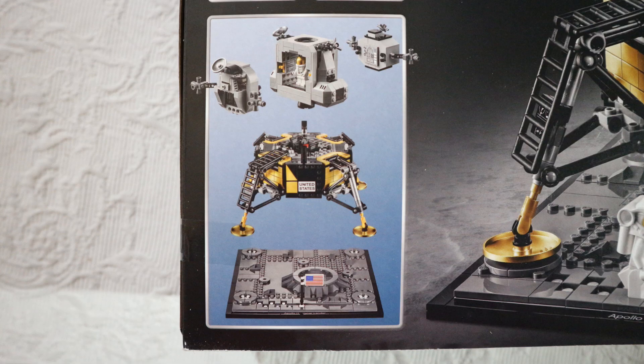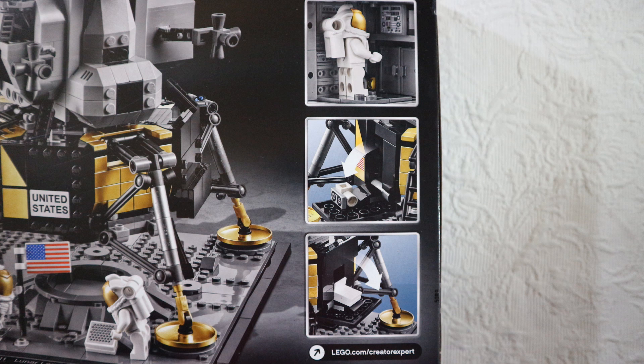The kit is actually three parts: there is a platform, the part that landed, and the part of the lunar lander that actually left the moon to bring the astronauts back to the command module. A couple of things move, but it's very simple. One, they show the laser reflector that the astronauts left on the moon's surface to measure the distance by sending a laser beam from Earth to the reflector, and measuring the time that the light took to travel the distance twice.